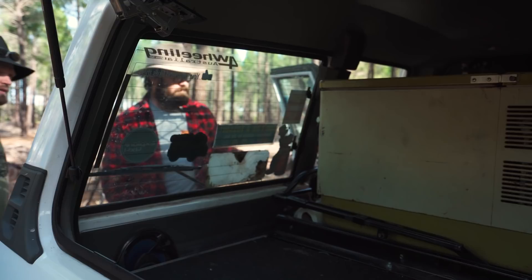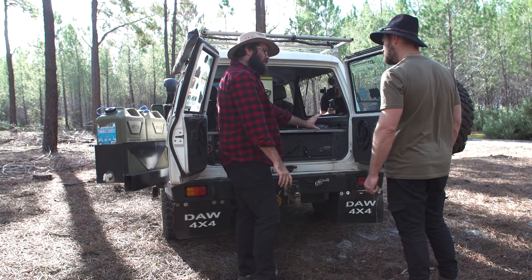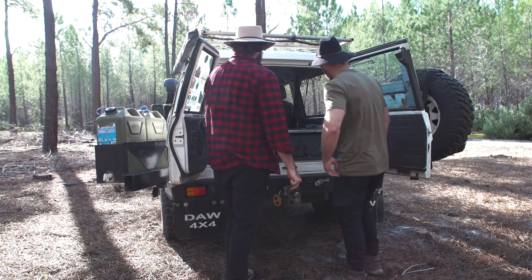Alright, you've got the pins there. Now everyone that has a GQ knows this trick — they're not the strongest in the hinges and they used to have the tyre on the back door, so it would droop down a little bit and it wouldn't sit quite square. So you just got to rattle it a little bit.